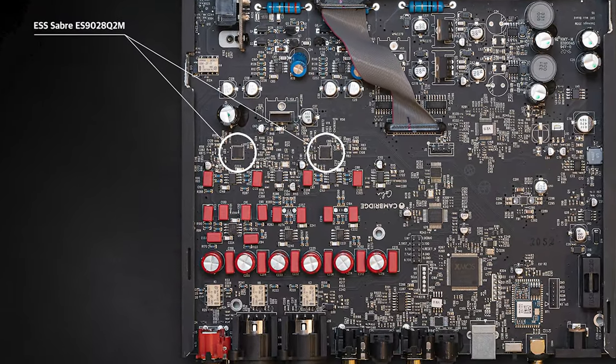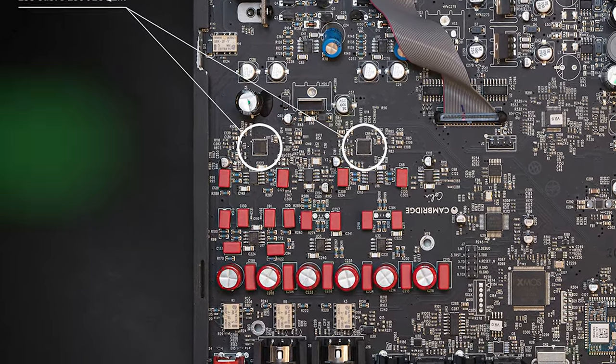Inside the DAC Magic 200M are a pair of ESS Sabre DACs. They can handle digital audio files up to 24-bit, 768 kilohertz, or DSD 512, as well as decode MQA for avid Tidal listeners. If you haven't heard a DSD file or played an SACD, it is quite the treat. However, the catalog of music available in these formats is unfortunately few and far between.